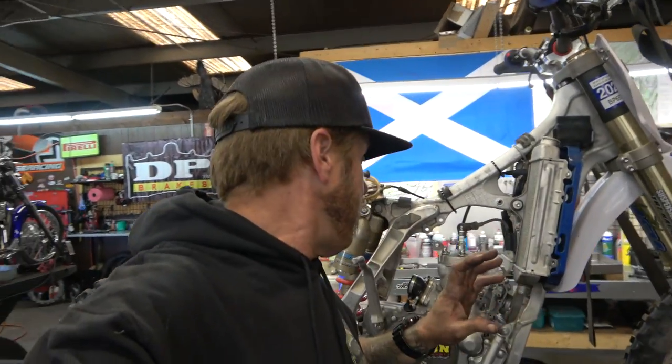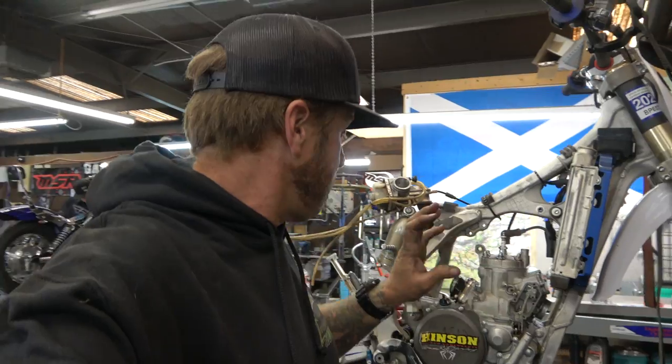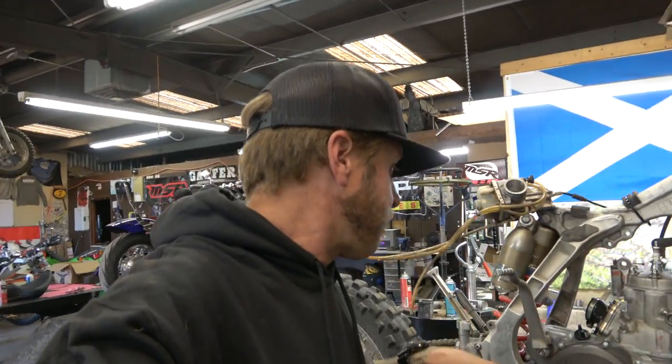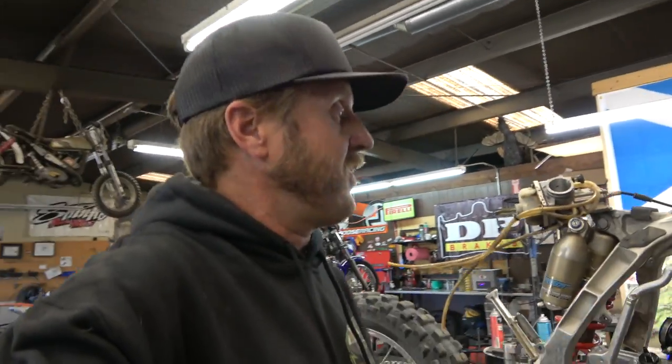That's pretty much it guys. I'm not going to bore you with hooking up all the hoses or putting the cover back on — I'm getting ready to put the e-start on this thing, so that's what's happening next. It's all good, got lots of compression now. Hope you guys liked that video — please ask any questions in the comments below, I read all of them and try to get back to everybody. I hope that helps and I hope you guys get out and ride your dirt bikes.